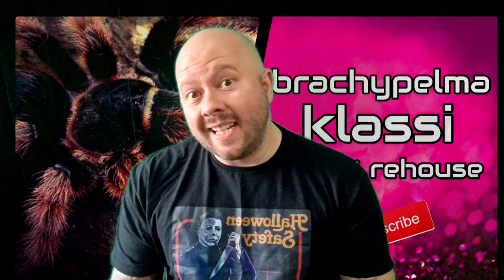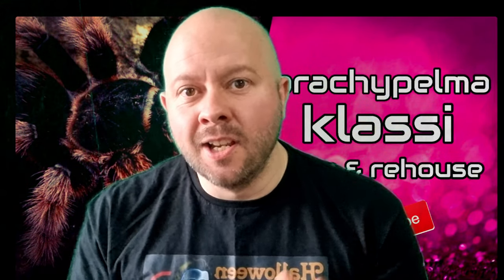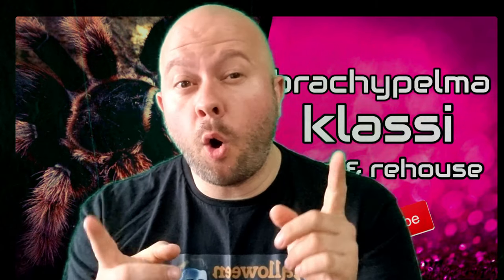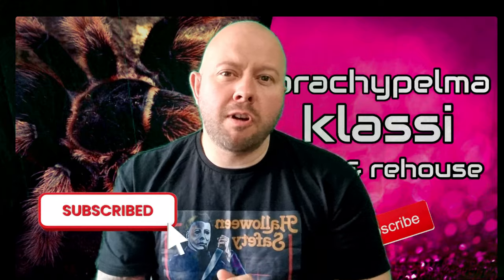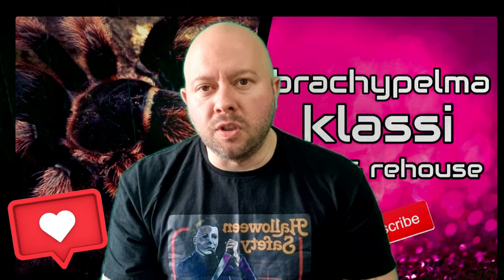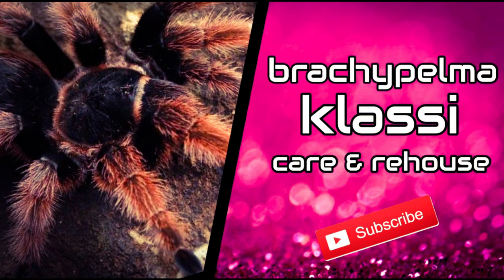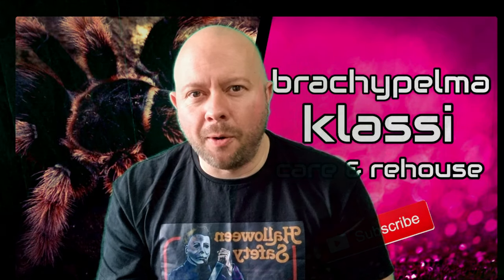Hello everybody, welcome to this latest episode. I am your host Robby and this is Robby's Talking Tees — tarantula content for tarantula lovers just like yourselves. If you want to be a better tarantula keeper or just admire these amazing animals, make sure to subscribe to the channel, comment down below, and give this video a huge thumbs up. In today's episode I am rehousing a juvenile Brachypelma classi into a new enclosure — absolutely beautiful spiders, so let's check it out.